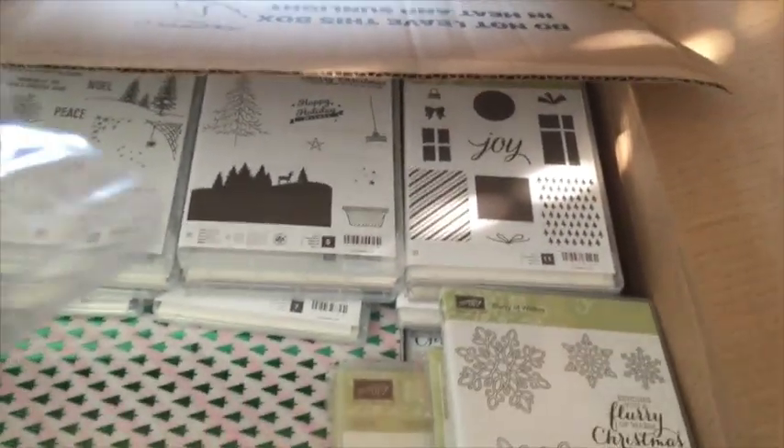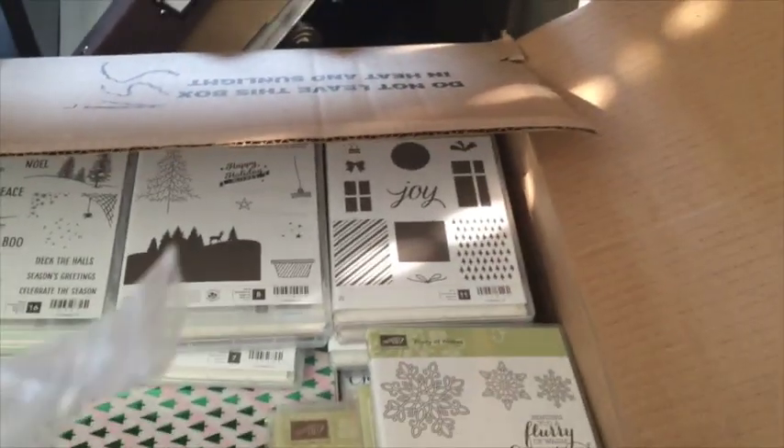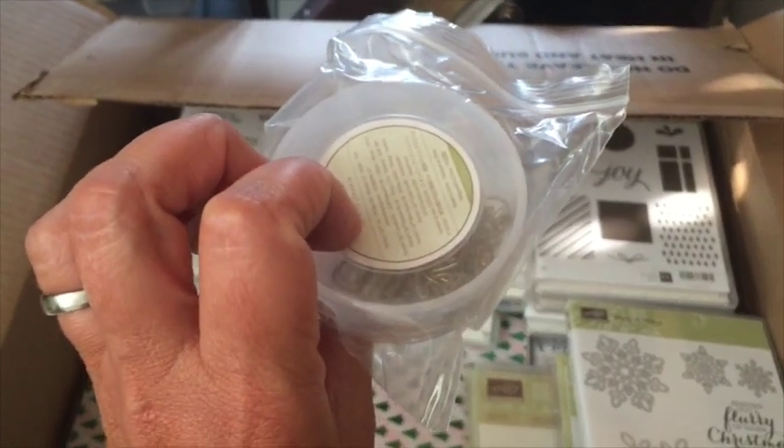These are the Home for Christmas buttons — they're stars and they've got cute stripe patterns in some really nice colors. And those look like the little reindeer clips that will be coming out — so adorable!